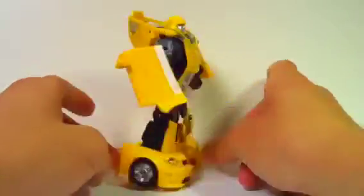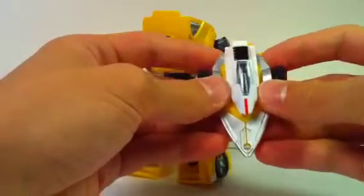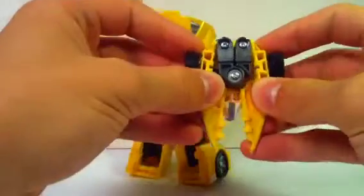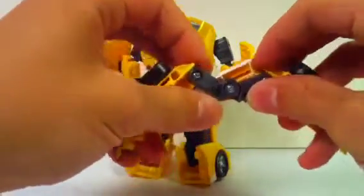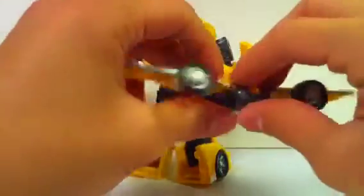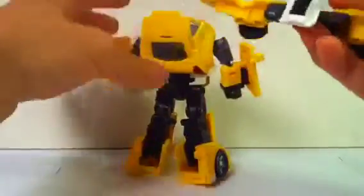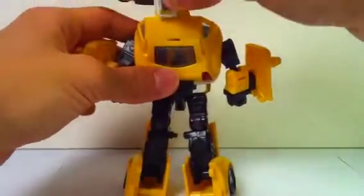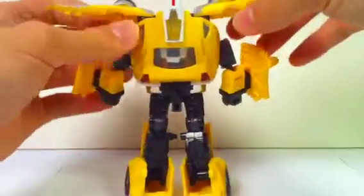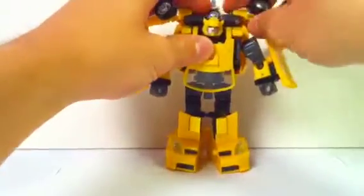Bumblebee in his robot mode. For the Wave Crusher accessory that comes with him, basically what you want to do is split this apart like that, then fold these forward, and rotate this down. Just like that. And then it comes down vertically into here and tabs into that little hole right there. Then just pose it however you want.